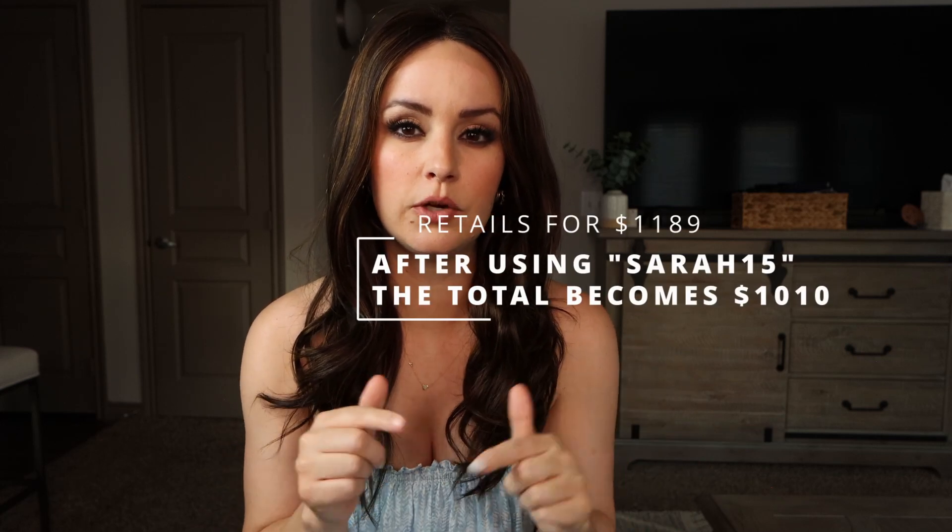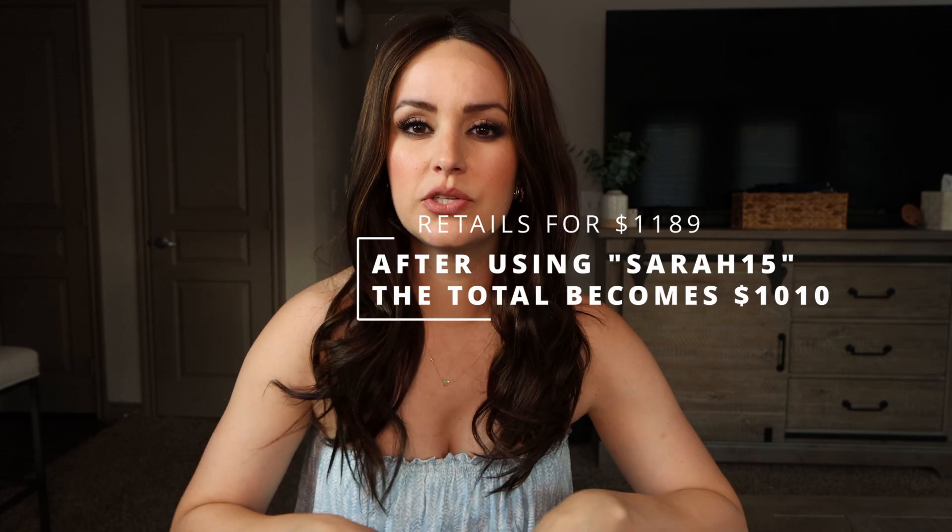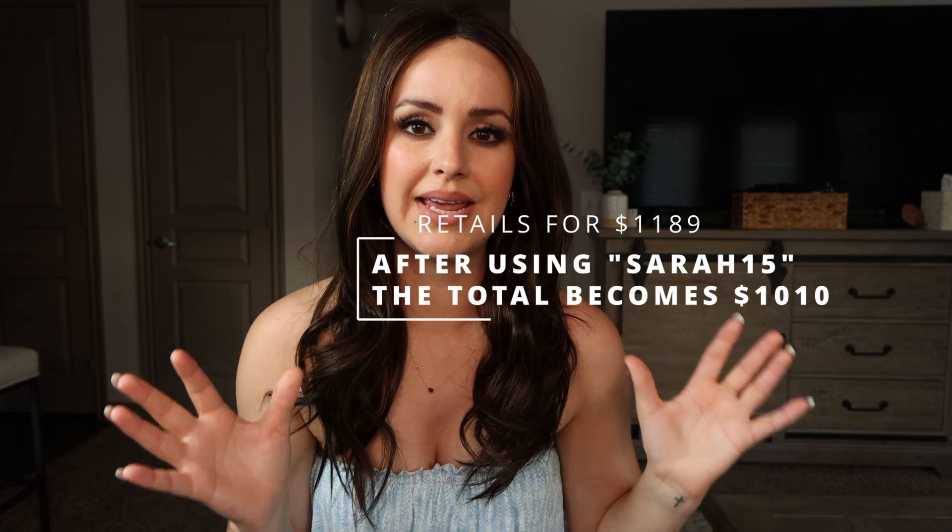I do have a coupon code which is SARAH15, and after using that this wig is probably a little bit over a thousand dollars. This wig is really good for those of you who want to stay in the thousand-dollar range because you're still getting a somewhat long length of hair. I know wig prices have been insane lately, so if you're looking for something in that range this is a really good option. I'm going to try it in a couple of hairstyles — it is really lightweight, a lot of hair but lightweight — so I think it would look really cute in a half-up half-down and a claw clip.